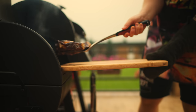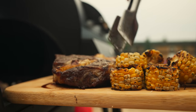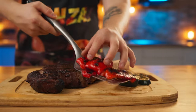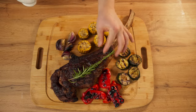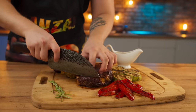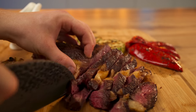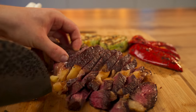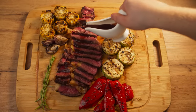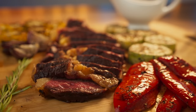Now you can take it all out. The steak is ready, although we decided to fry some Bulgarian peppers as well. Top the steak with rosemary and put on the sauce — now everything is definitely ready. Let's dig in. Pour on some demi-glace sauce and you can try it.